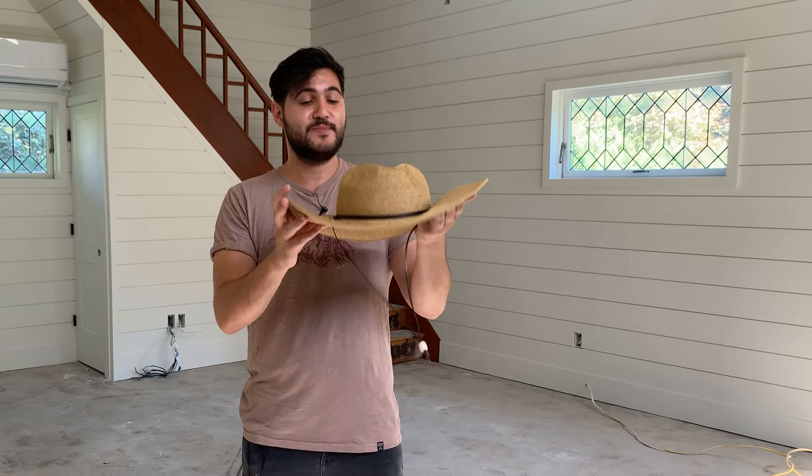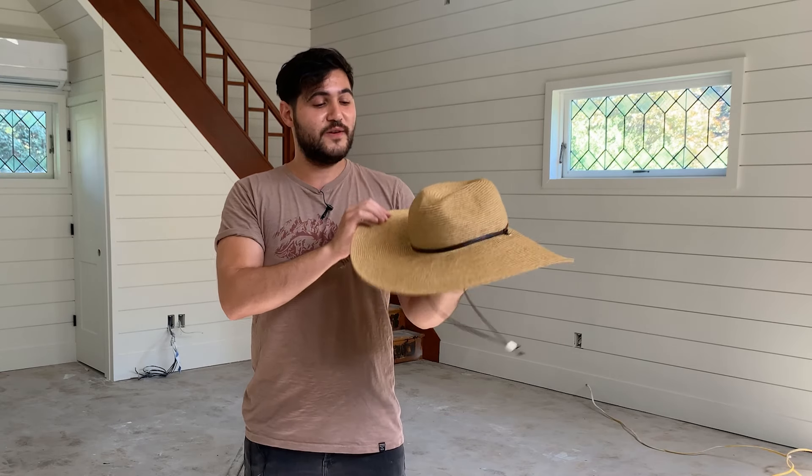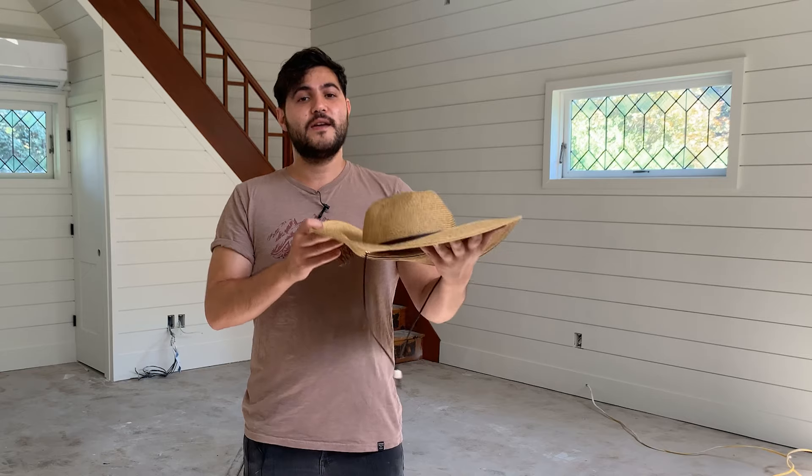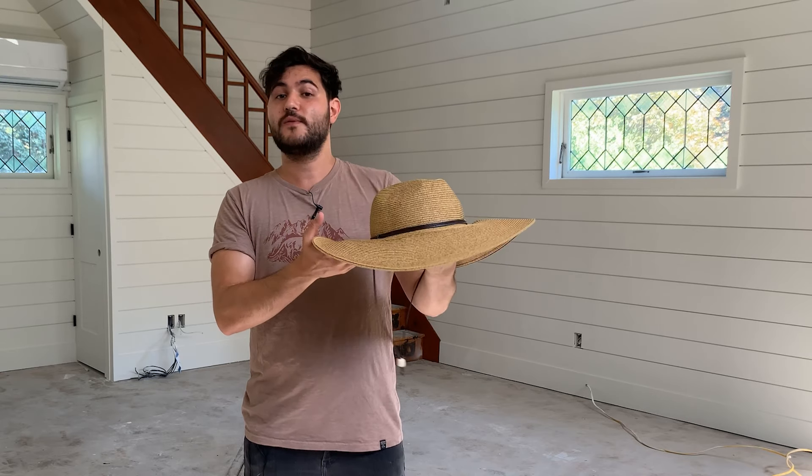Anything involving sun, this hat is perfect for gardening, hiking, driving around, walking around, running around — whatever it is. And it is UPF 50 certified, so it actually does protect you from UV rays as well.